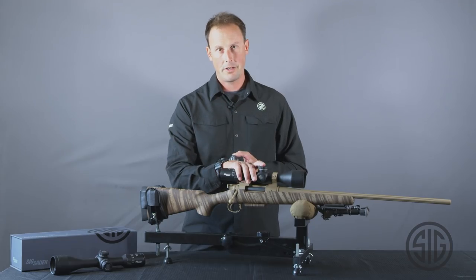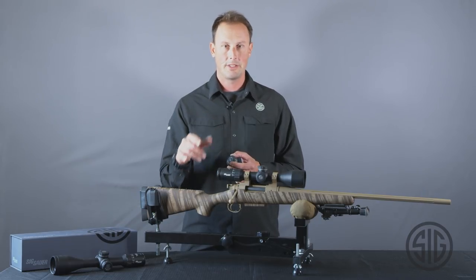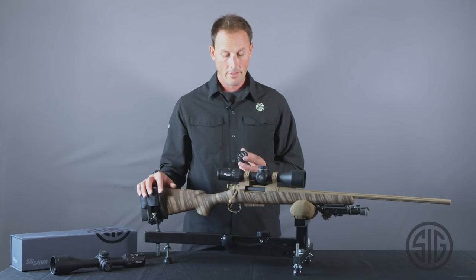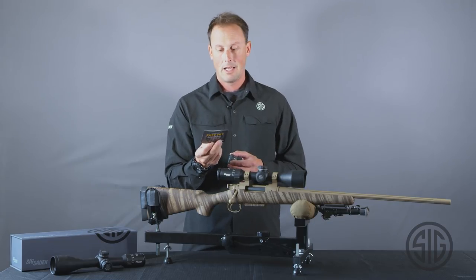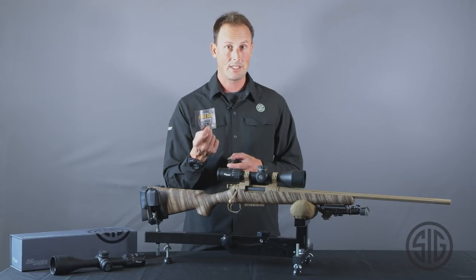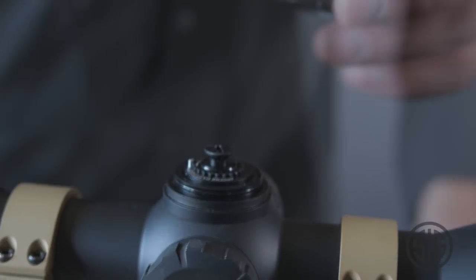Once you've put your scope on your gun, zeroed your rifle, and found the load you're going to be running — whether it's a custom load or a factory ammunition — you're going to get your muzzle velocities, your ballistic data, and whatnot off the box or from your reloading practices. What you can do now is send us your ballistic data. Every one of your scope boxes comes with a coupon. You just go through the easy directions of setting it up — you can call, email, or fill out your ballistic data online. Once we get it, we're going to burn a turret for you for your scope. To switch them out, you simply take the old turret off and put the new turret cap back on. Set it at 100 yards and you're ready to go.